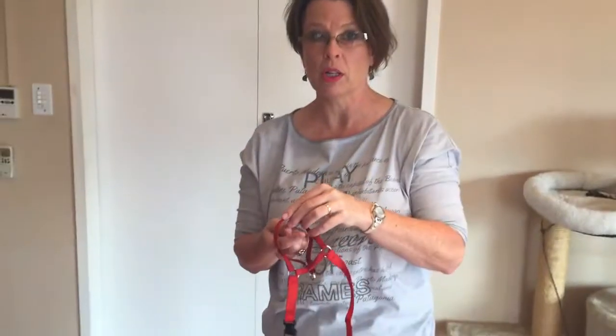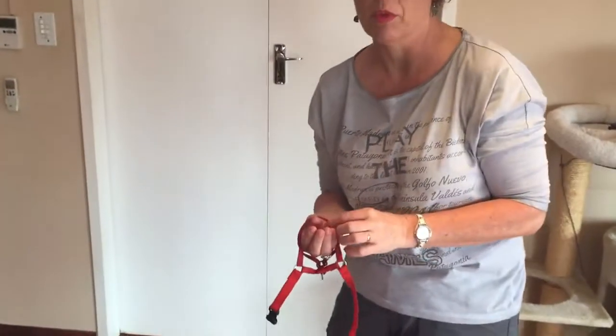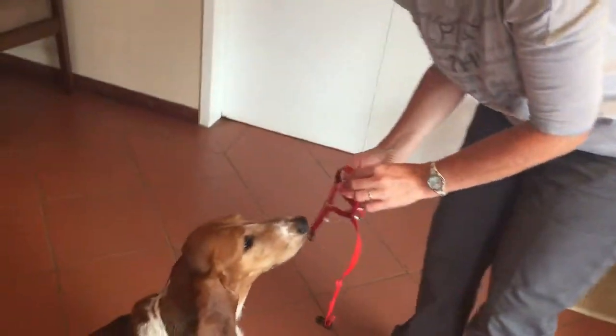This is a head collar, also known as the Halti Collar, which was designed to stop dogs from pulling on the lead. We're now going to put it onto a dog who's never worn it before, so we're starting with a habituation process.